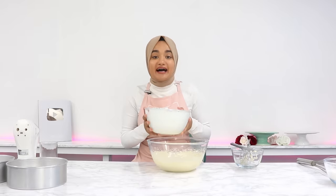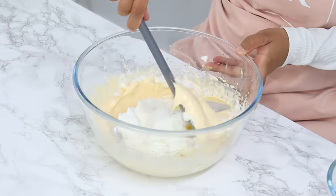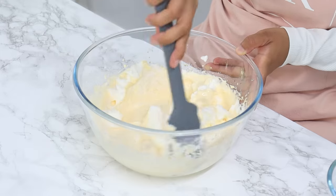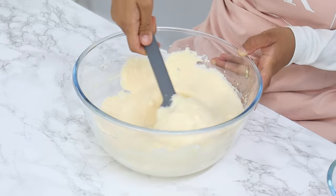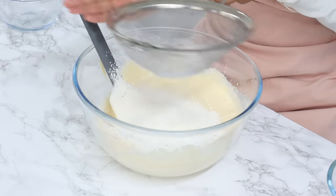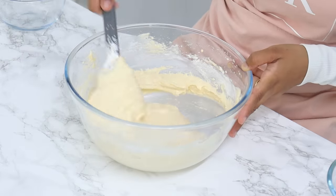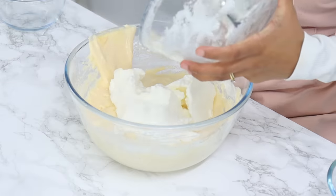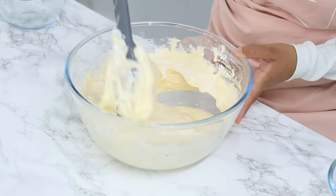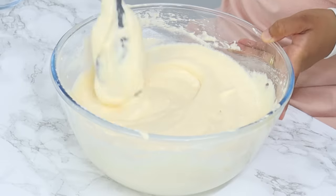To finish off, add in half of your egg white mixture and gently fold that through until just combined. It's okay if there are a few little lumps — try not to push out too many of the air bubbles. Then sift in your dry ingredients, which helps with that airy texture, and gently fold in until just combined. Finish by adding in your remaining egg whites, gently fold through, and you can use your spatula to gently break up any large lumps — but do not over mix.